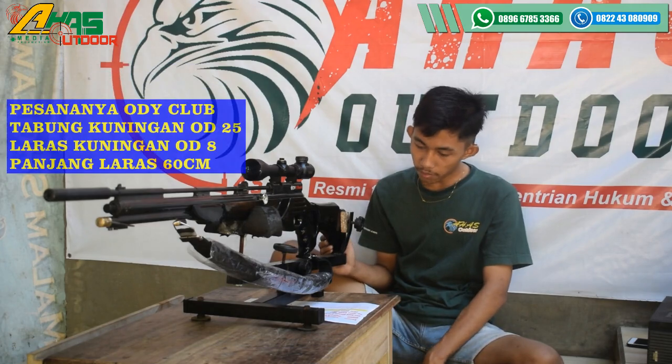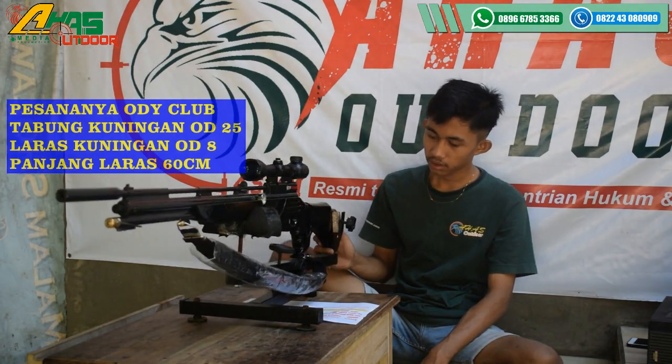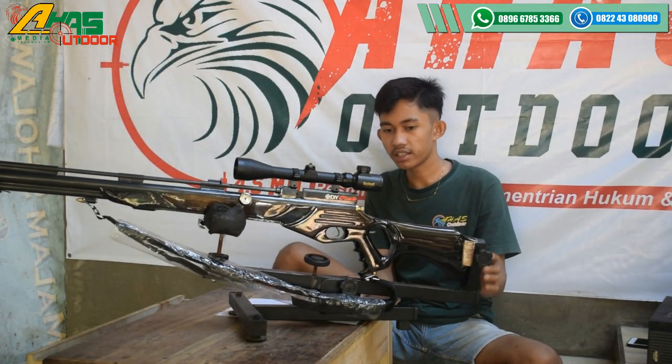Pesanannya Audi Club Magazine PB, seperti ini kawan. PB Variasi, mantap sekali.